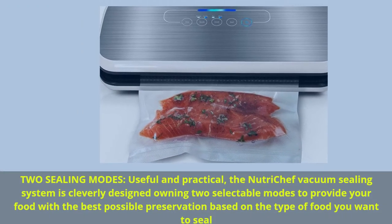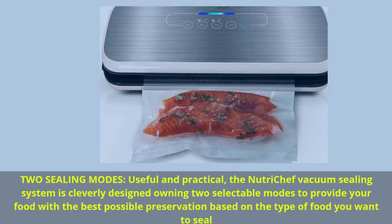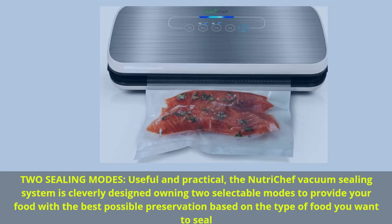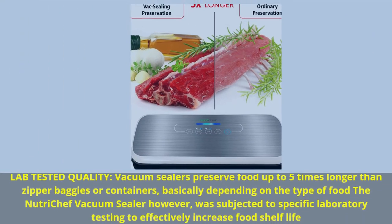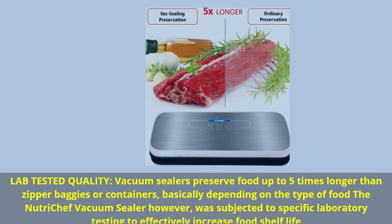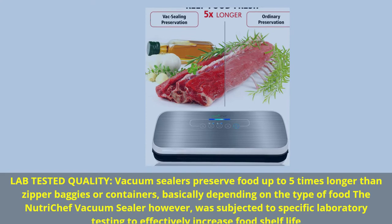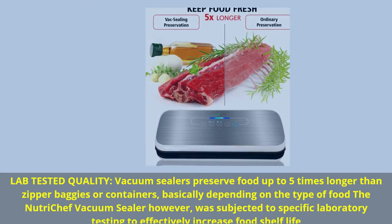Two sealing modes: useful and practical, the NutriChef vacuum sealing system is cleverly designed with two selectable modes to provide your food with the best possible preservation based on the type of food you want to seal. Lab-tested quality: vacuum sealers preserve food up to five times longer than zipper baggies or containers. The NutriChef vacuum sealer was subjected to specific laboratory testing to effectively increase food shelf life.